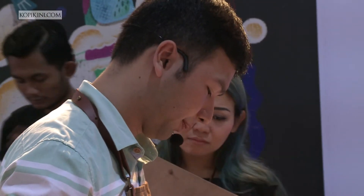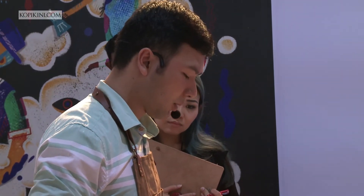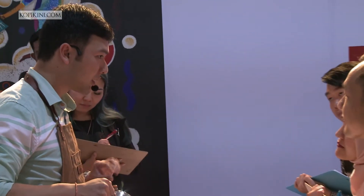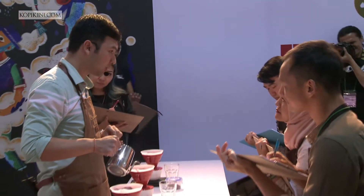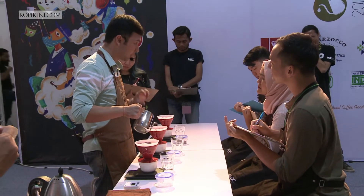Thank you. Why do I pour until 200 grams of water? Because I want to maintain the heat of the water to properly extract the coffee in the brewer.